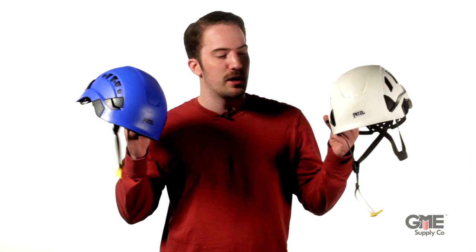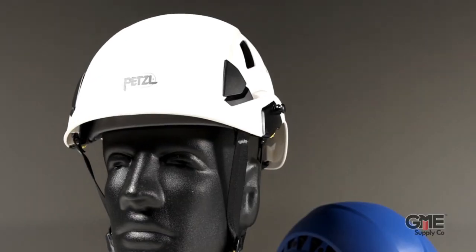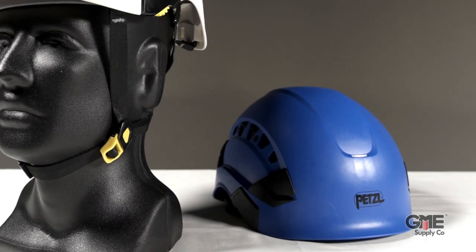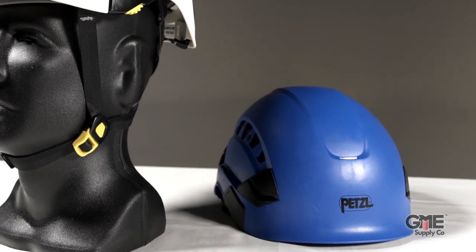I'm Conor with GME Supply and today we're going to be taking a look at Petzl's brand new helmet. Petzl has long been one of the most popular manufacturers of head protection in the at-height industries. They have the experience and expertise to create the highest quality helmets, which is why we're so excited to announce their new line of helmets and modular accessories.